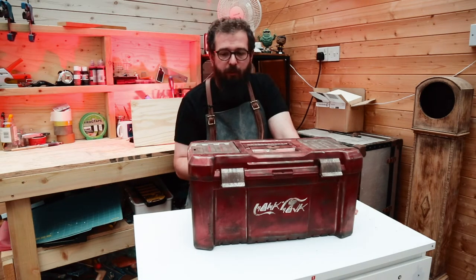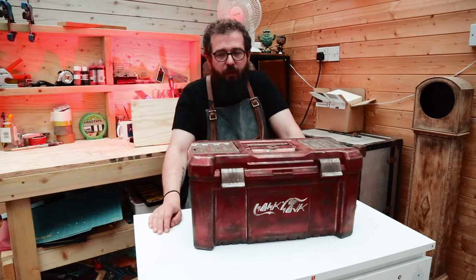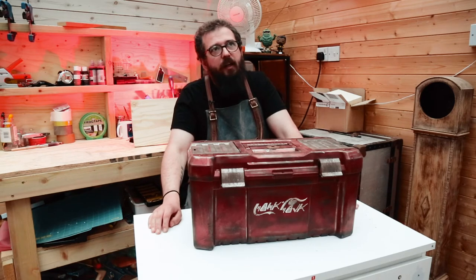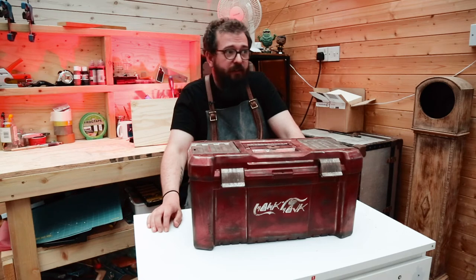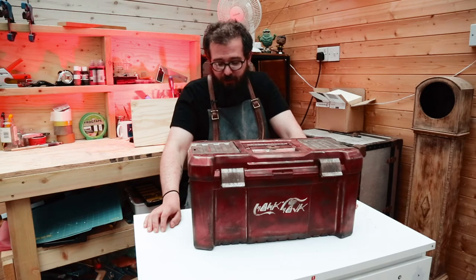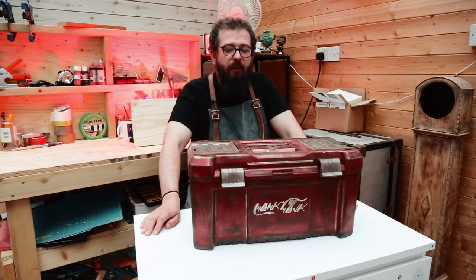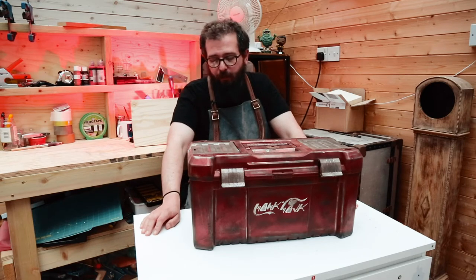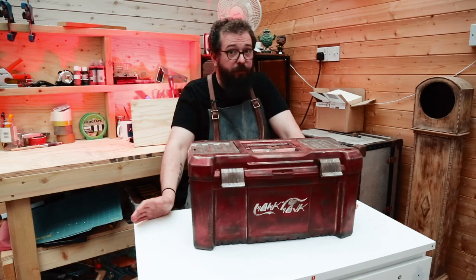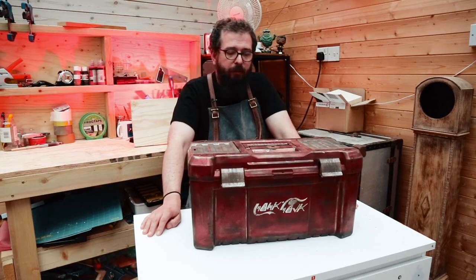When I was waiting for the glue on the Greeblies to dry, the toolbox was sat on my workbench — which is normal, it's where it should be sat. Unfortunately it was a boiling hot day, and for all intents and purposes my workshop is a shoddily built conservatory on the back of the house. The paint started to melt where it was in contact with the workbench and got stuck, and when I pulled it up it ripped a load of paint off. It wasn't my only project to be affected by the heat, and it was shit.